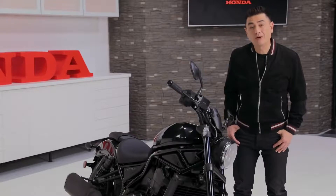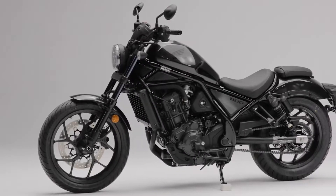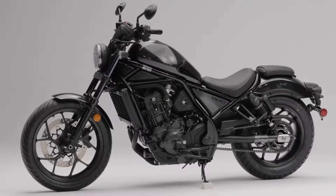The 2021 Rebel 1100 will be available in both a traditional manual shift, as well as Honda's state-of-the-art dual-clutch transmission, like the ones already found in our Goldwing and Africa Twin.